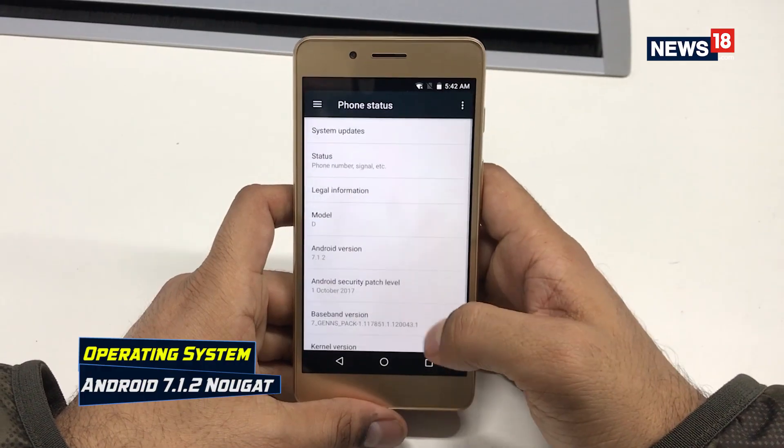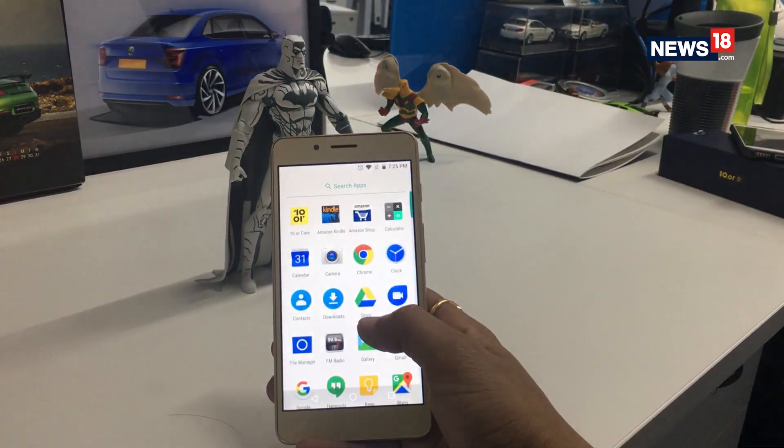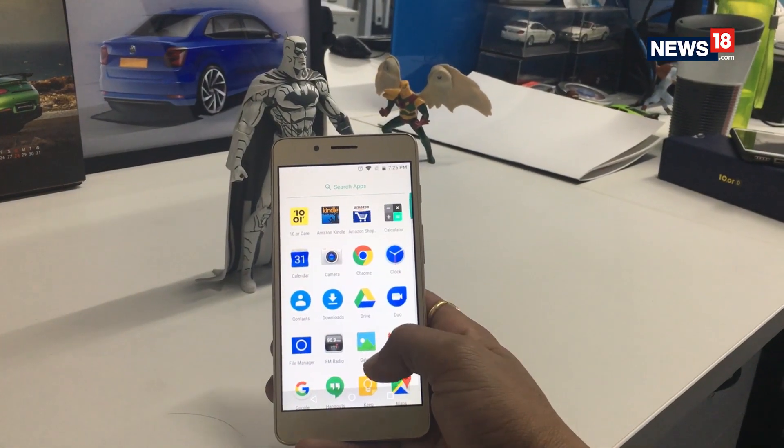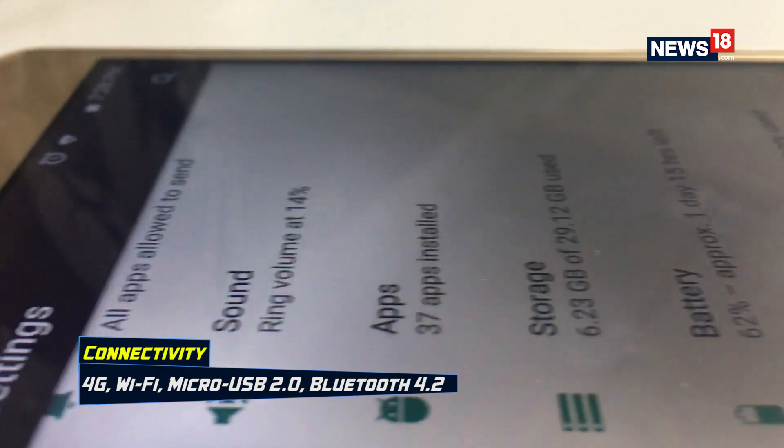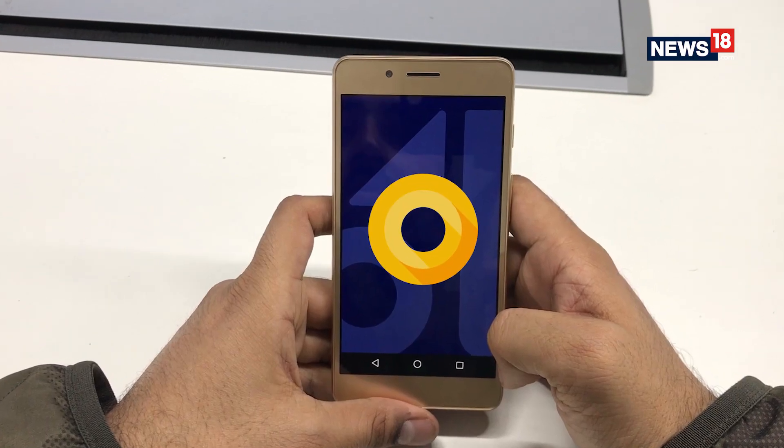A plus point of the Tenor D is the stock Android experience with Android 7.1.2 Nougat. This delivers a smooth Android experience to new users and ease of use to those already accustomed to it. And the best part — Tenor says it is upgradable to Android Oreo.